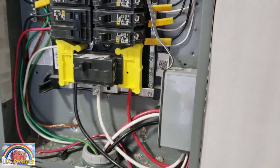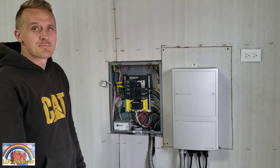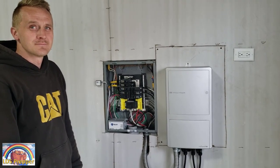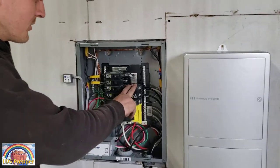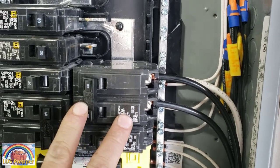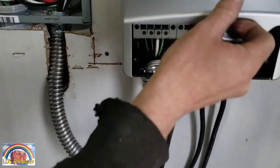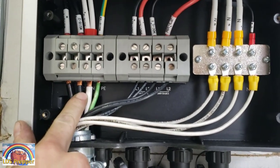We are done with the installation — the electricians are done — and I'm going to let them explain exactly what they did, the process, the materials, and everything. As far as the unit itself, it only requires 30 amps, but the wires required are going to need a 40-amp circuit on your panel that feeds two number-six wires per the manufacturer's requirements, and they come down through into the feeder side of the panel.